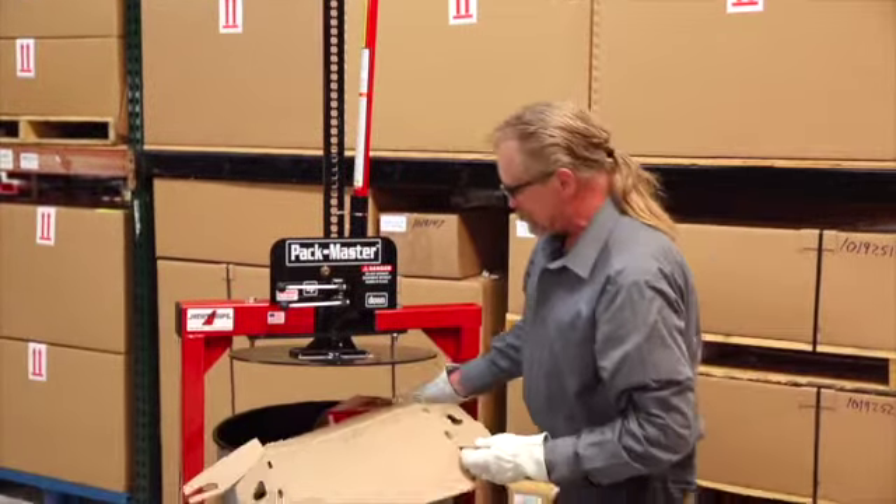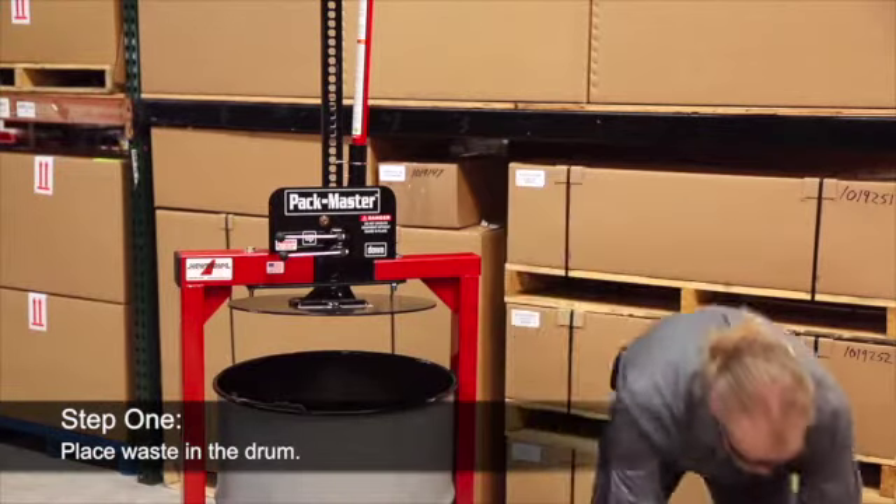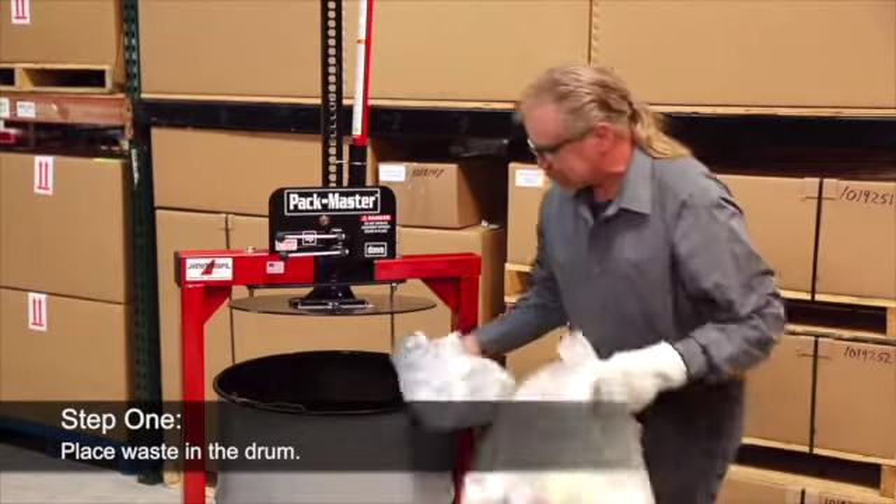Using the Packmaster is as simple as 1, 2, 3. Step 1: Put your waste into a standard 30 or 55 gallon drum.